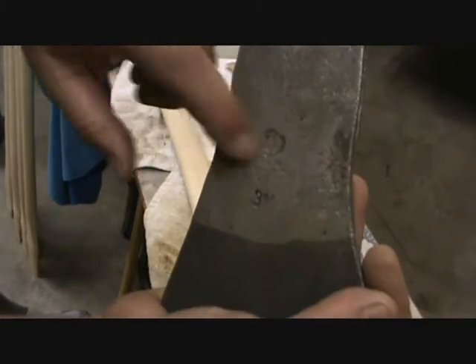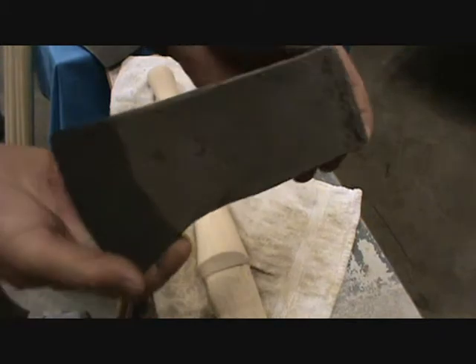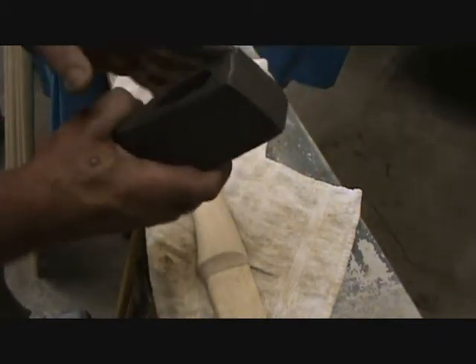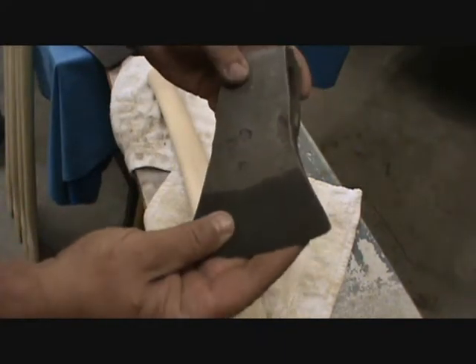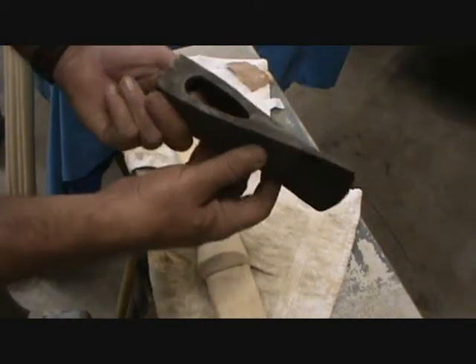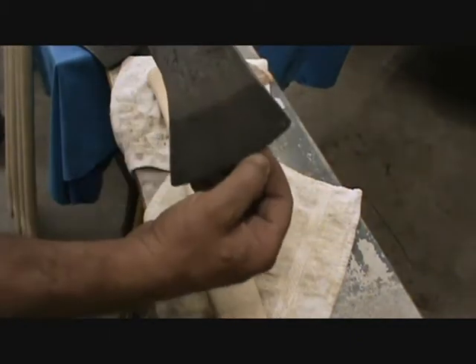I don't know if you can make that out, but there's a maker's mark right there. I can't really read it, but it's a 3.5 pound axe. This is one I just could not polish up or grind on — it's got too much history. This axe looks like it was made right in a blacksmith shop. Old axe — just kind of fell in love with this thing.